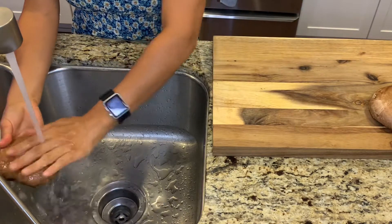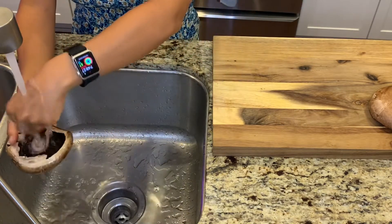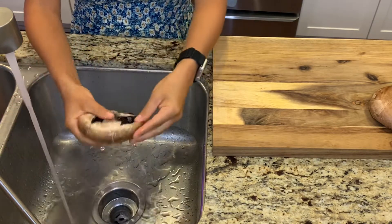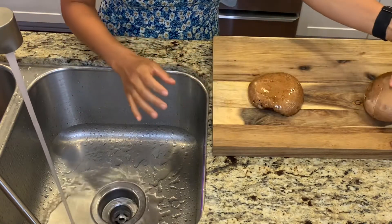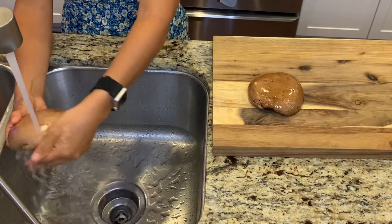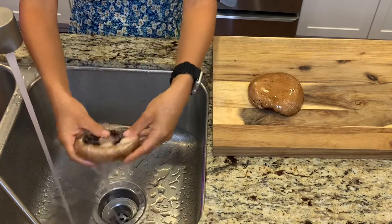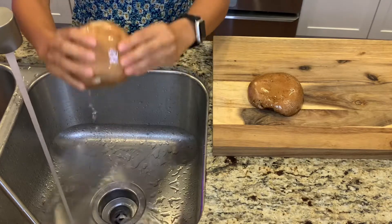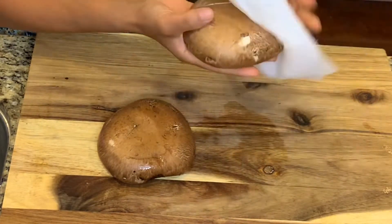First we're going to start off by gently washing our mushrooms for any dirt or debris. You want to wash both sides evenly. If you still have the stem of your mushroom, go ahead and cut that off — you don't need it. Some people like to take off the gills, which is the darker part of the mushroom. I like to leave it on personally because I feel like it gives it more flavor, but it's completely up to you. Now you want to gently pat dry with a paper towel.